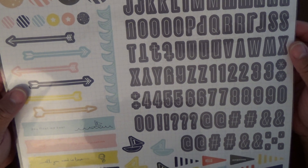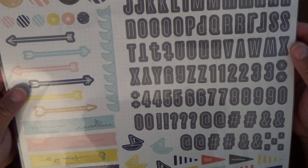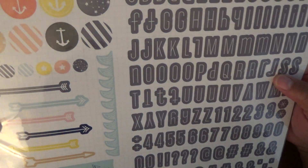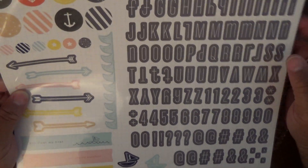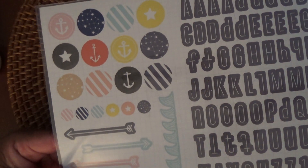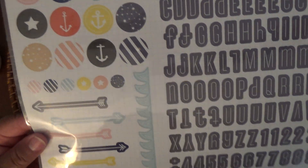I've got this sticker sheet by Studio Calico. It says 179 pieces — it cracks me up when they say 179 pieces, because you're thinking 'wow,' but then they have all these alphabet and numbers. But it's really cute, it has like a nautical design. I love those little waves right there. Those are adorable.